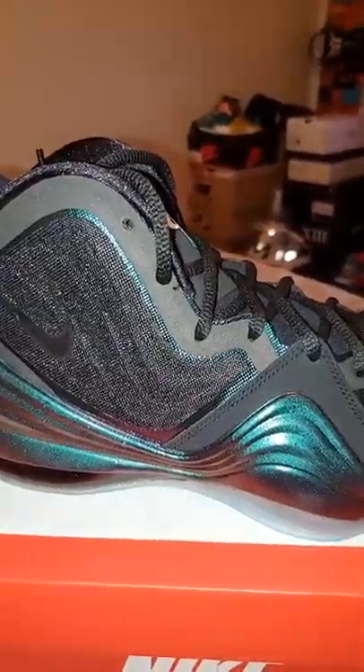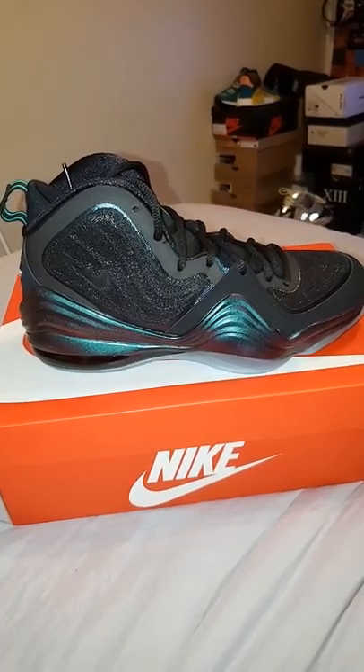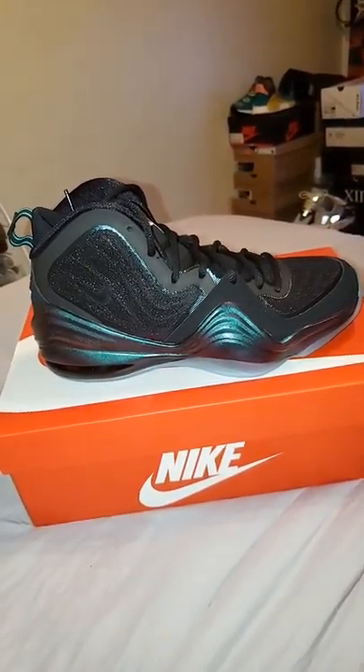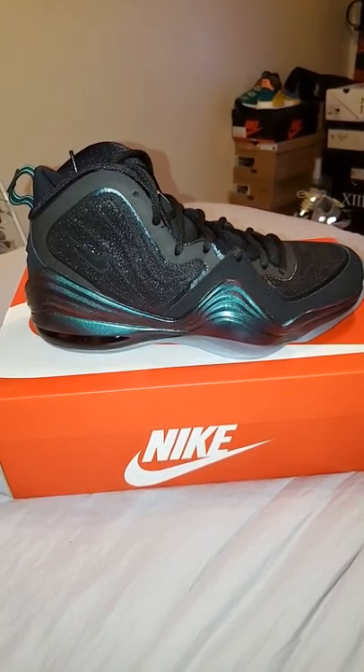I love the glittery effect and the iridescence. I'm just glad I happened to check Instagram — I think it was the J23 app that posted there was a shock drop on Finish Line, so I went and snagged them real quick for retail at $160. Just happy to have them back in my possession.